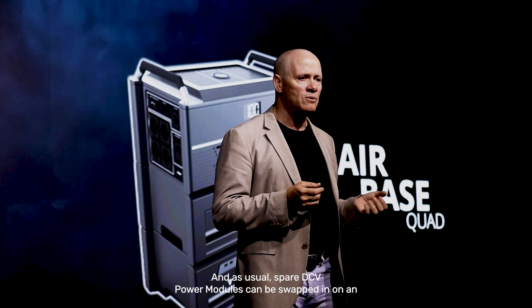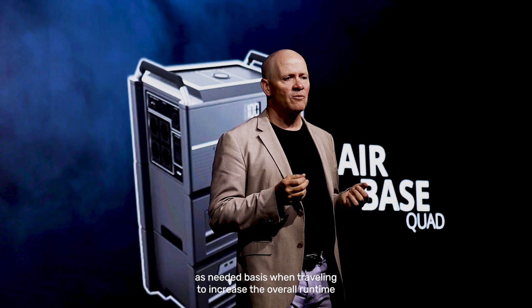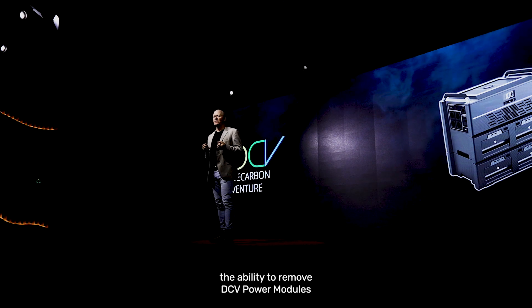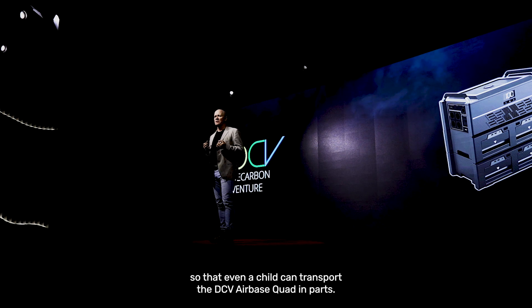Spare DCV power modules can be swapped in on an as-needed basis when travelling to increase the overall run time for longer road trips. The ability to remove DCV power modules makes it simple to transport, so that even a child can transport the DCV Airbase Quad in parts.